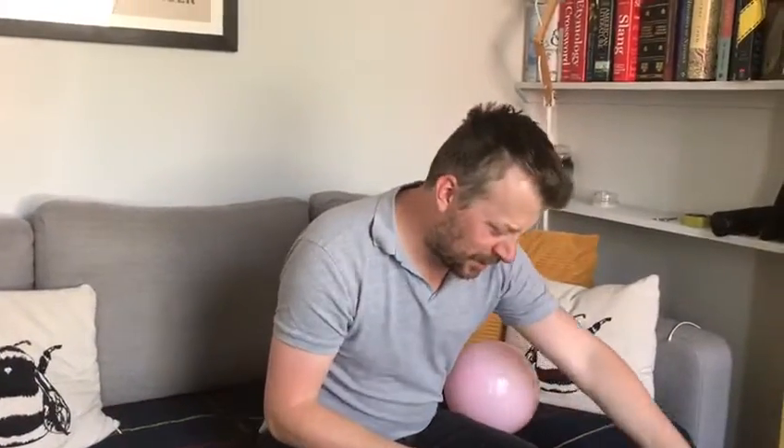So we all know what's going to happen, don't we? Normally when you introduce a balloon to a sharp object it does a big pop — a really, really loud big pop that scares everyone in the room.